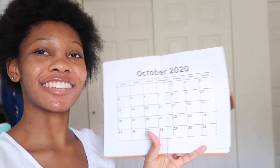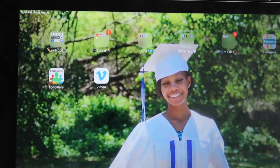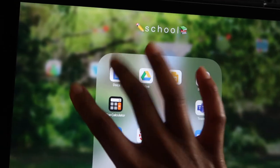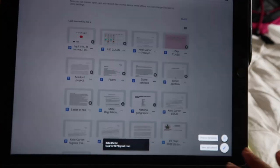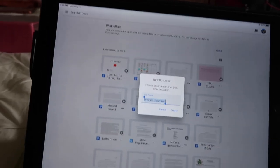I really like how it turned out — look at this, it looks so cute and cool! Next I'm going to create my class schedule. I'm going to head over to Google Docs because I'm a Docs girl — I actually don't like using Word. I prefer to use Google Docs, so let's begin.